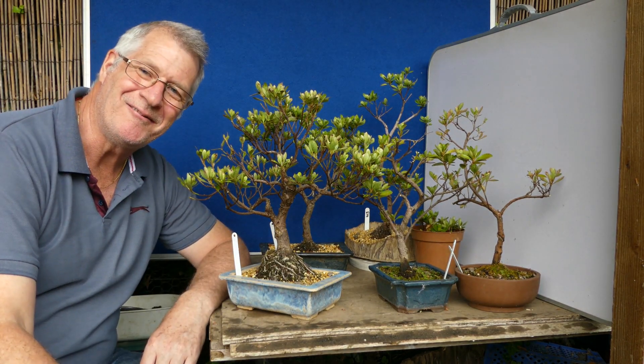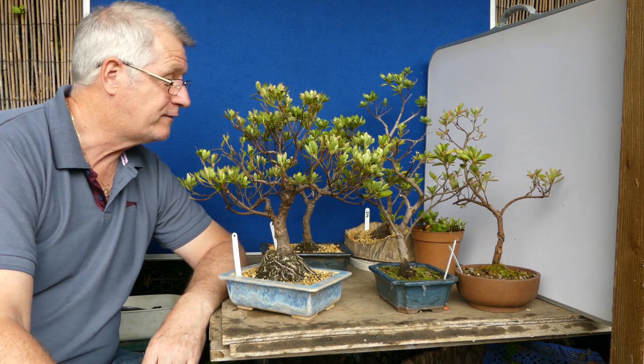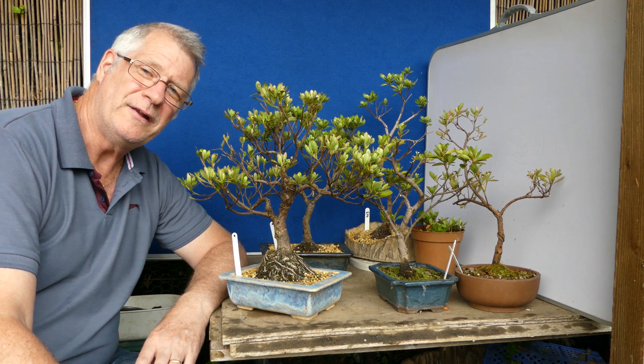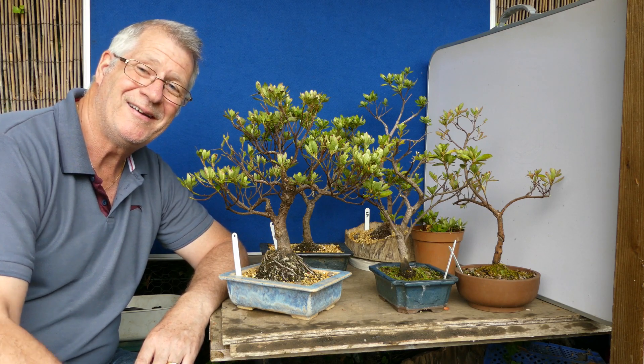So from that pretty hectic and random pruning — it's still light pruning according to Peter Chan — light pruning of Satsuki azalea at the bottom of the garden. I'm going to say farewell, and I'll let you know if we start getting some new buds from sites, because I think some of these trees could really do with a bit of rejuvenation. So that's all for me. Cheers.